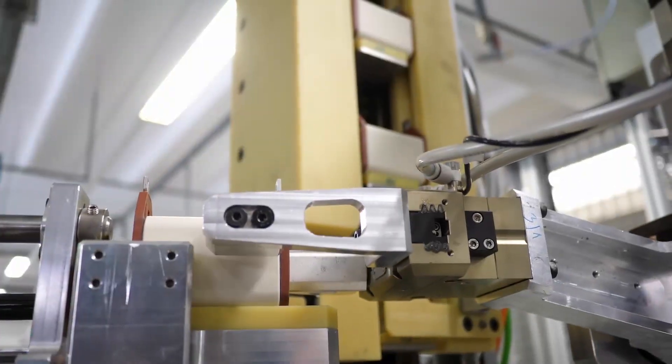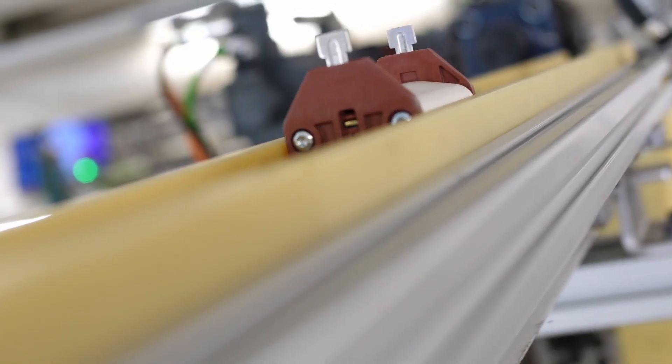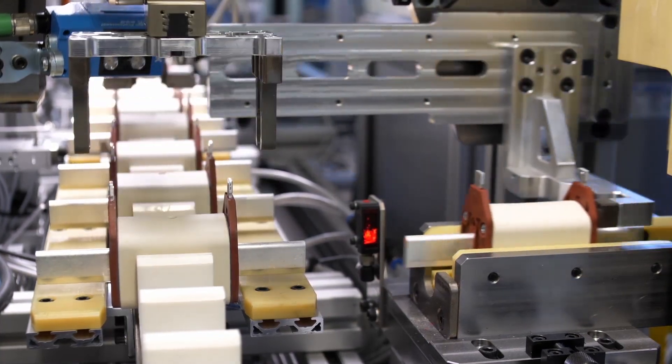By developing an automated process, we have improved the technical properties and quality of our fuse links and increased their added value.